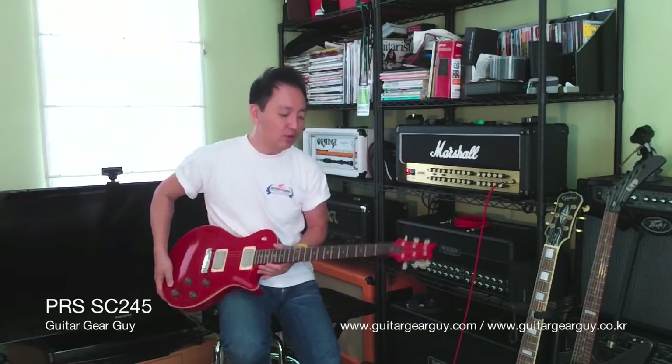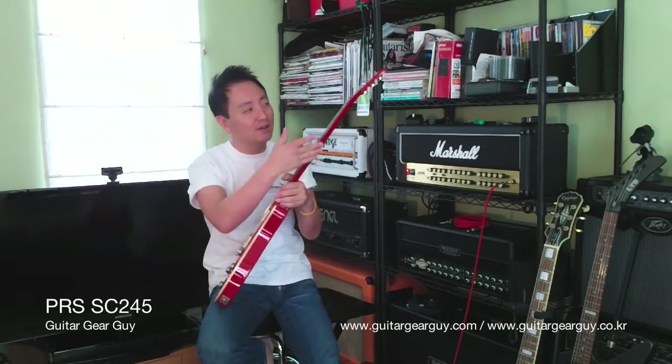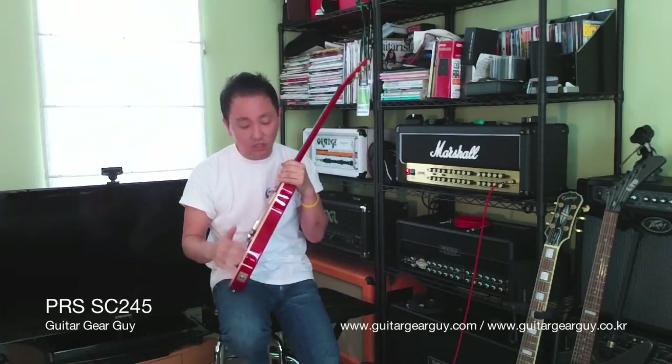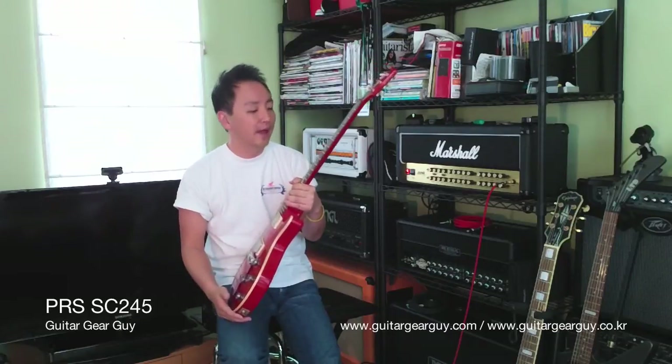When you look at this guitar it's just gorgeously done. No binding on the neck or the headstock, but the binding that's on the body is just gorgeous — you can tell it's not some piece of cheap plastic.